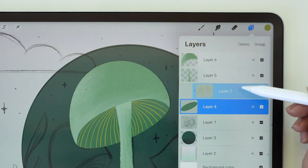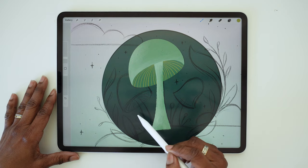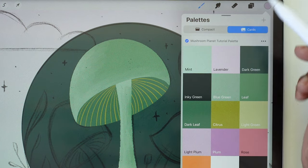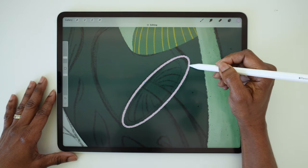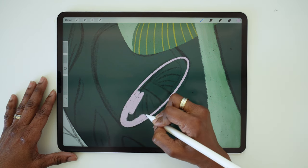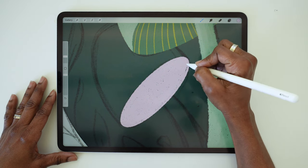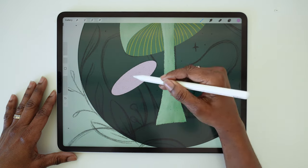That first mushroom is done, so we can select those four layers and group them. Now we're going to follow the same steps for the mushroom on the left. Create a new layer above that middle mushroom group. Choose the light plum color, ink the oval, adjust if you need to, then fill with color. Create a new layer, choose the plum color, and ink the stem.